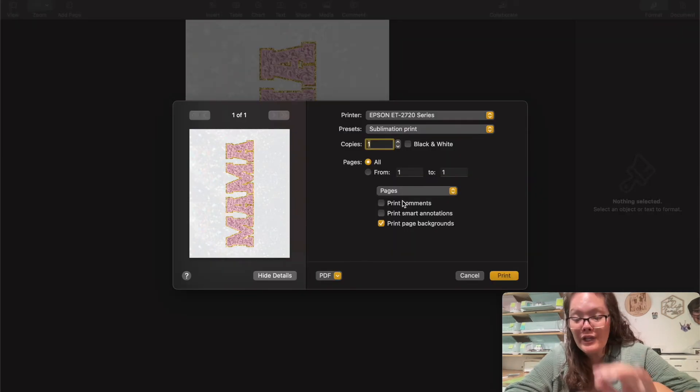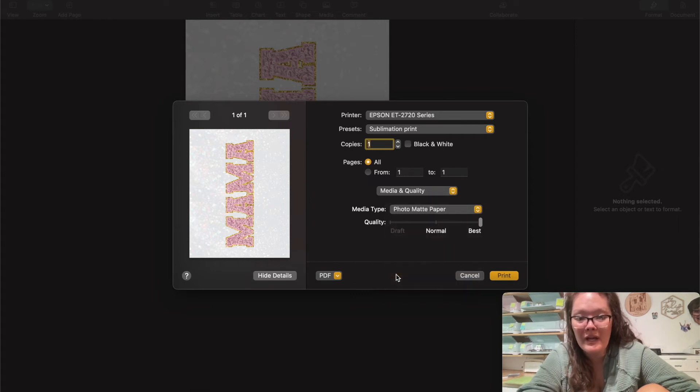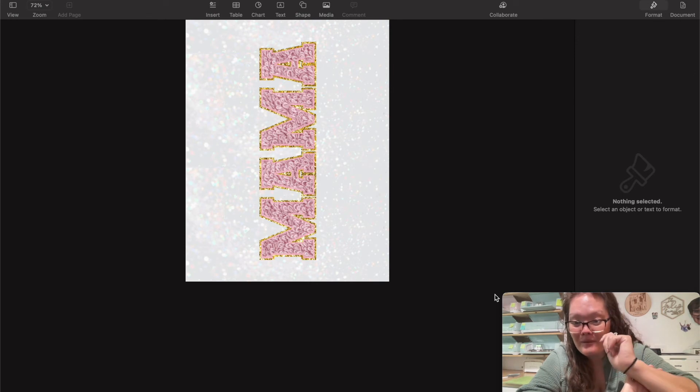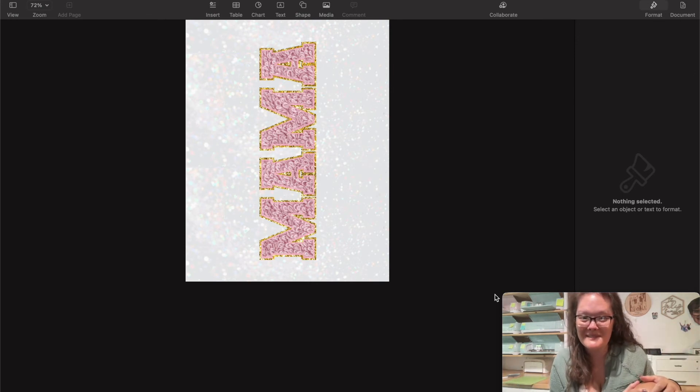Now print this and send it to your sublimation printer. When you do a sublimation print, always go into your media quality settings and set it to the best possible print settings — I always click Photo Matte Paper. Then go into Layout and flip it horizontally. When you're done, press Print and your sublimation design will print, and then we'll move on to the tumbler press.